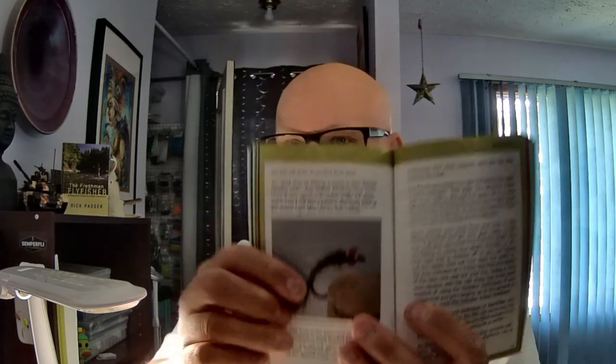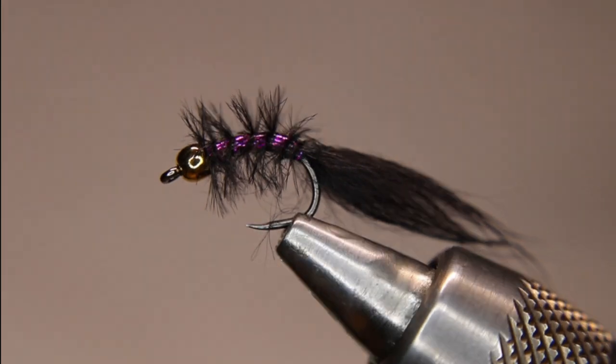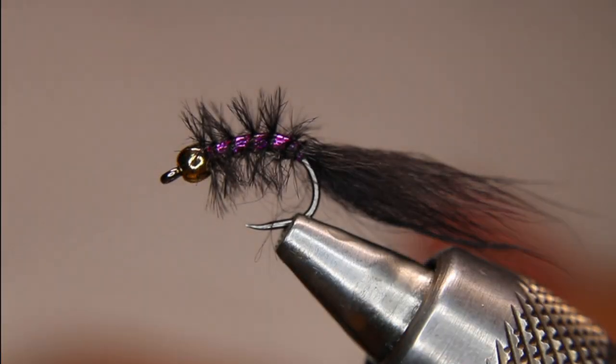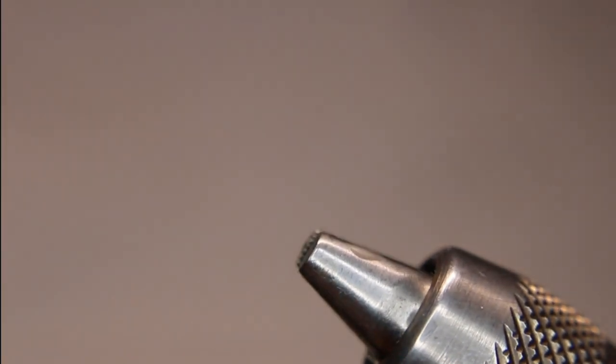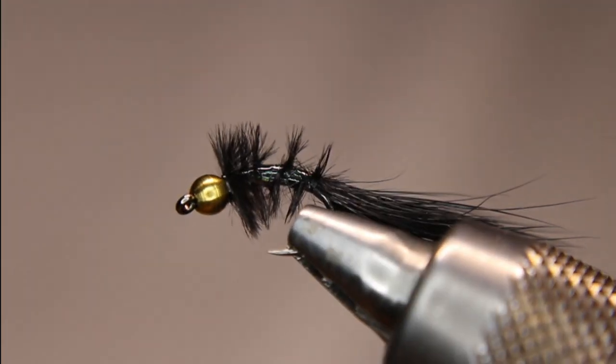I know there are a lot of different variations out there, but this is the one I've been tying for many years. It's actually in my insect guide — one of the variations is in there. This one is all marabou with a silver rib. The one I'm tying today has a silver underbody. I also tie it with a red underbody, a black underbody, and a fuchsia underbody.